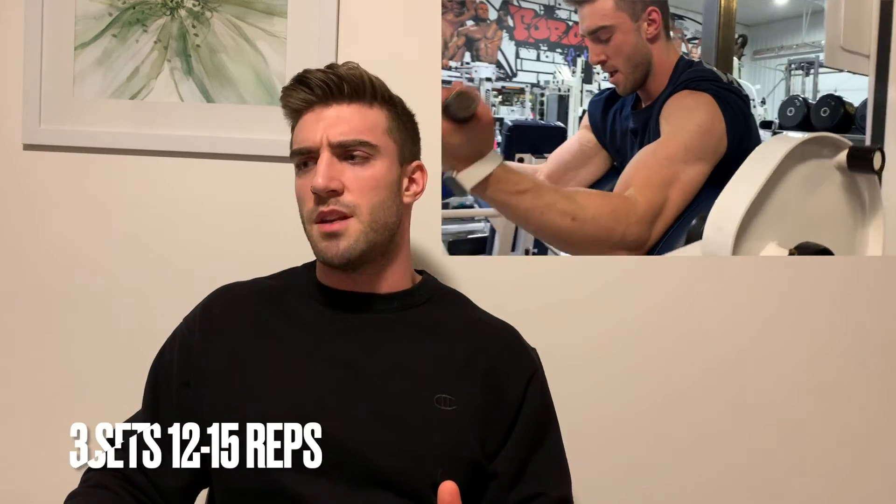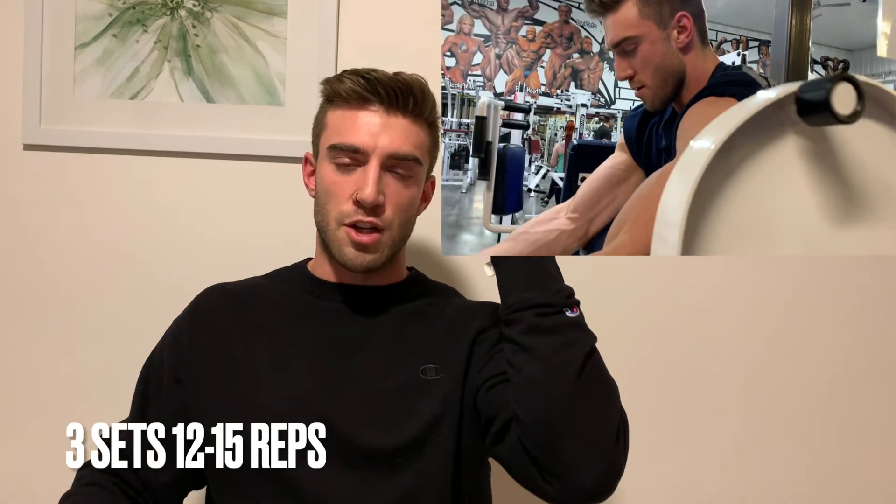The last exercise is going to be a preacher curl. Normally I would do an EZ bar curl on cable, but all the cables were being used, so we opted for the preacher curl. Again, three sets of 12 to 15 reps — nothing fancy. We're just trying to get a contraction at the top and squeeze the bicep as much as we can. The biggest thing for a preacher curl: don't get yourself too far into the seat where the pad is in your armpit, but don't sit up too high where your elbow isn't touching the pad. You want to get as much of your tricep on the pad as possible while being able to freely move the bicep, to maximize the contraction you're getting on your biceps.